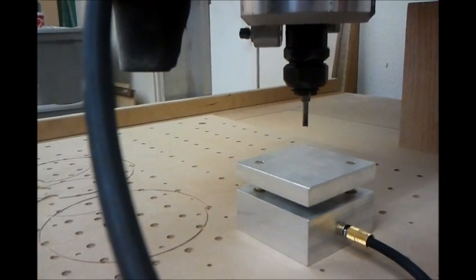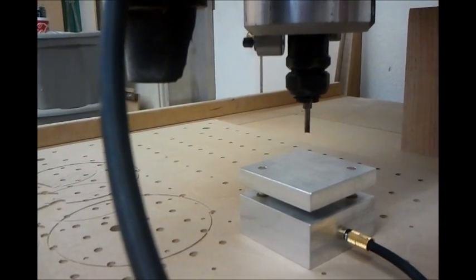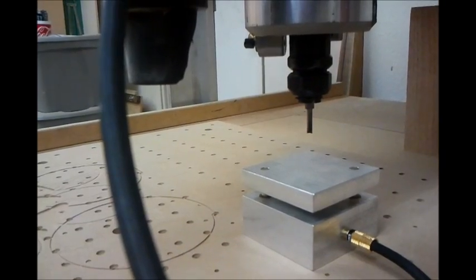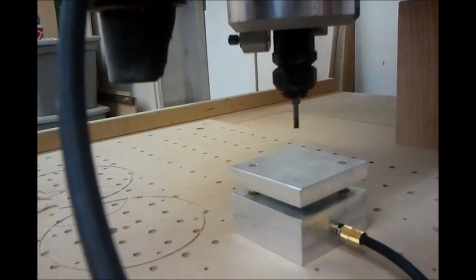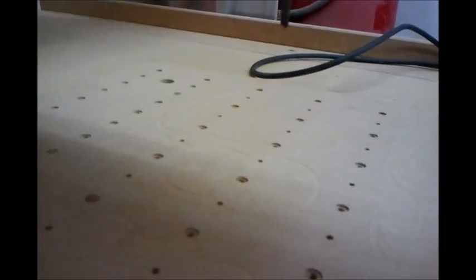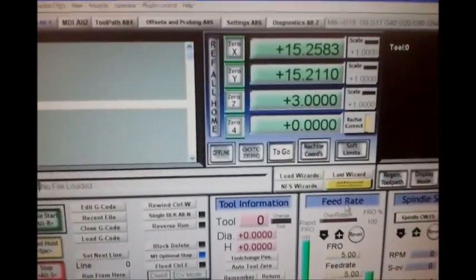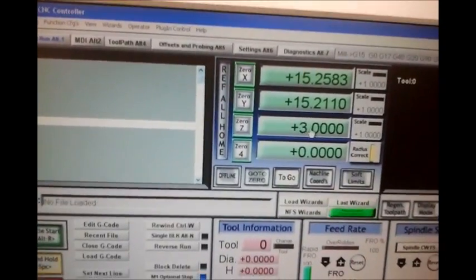You can see it touched off the block, made an electrical contact, knew the block height was set at two inches, and then retracted back to an absolute three inches — or one inch incremental up from where it was. Now my tool is set to zero. It's about three inches off the table right now. On screen you can see Z at 3.0.